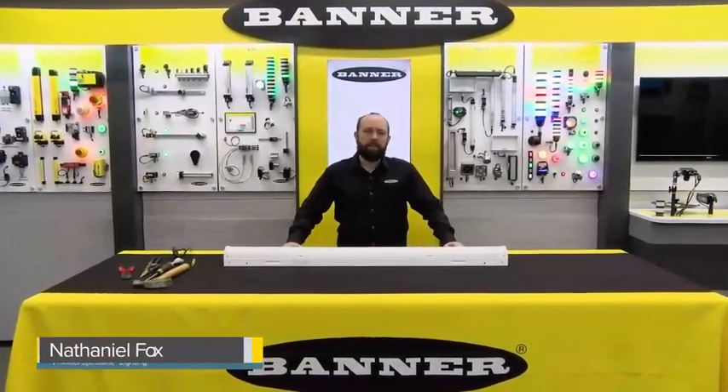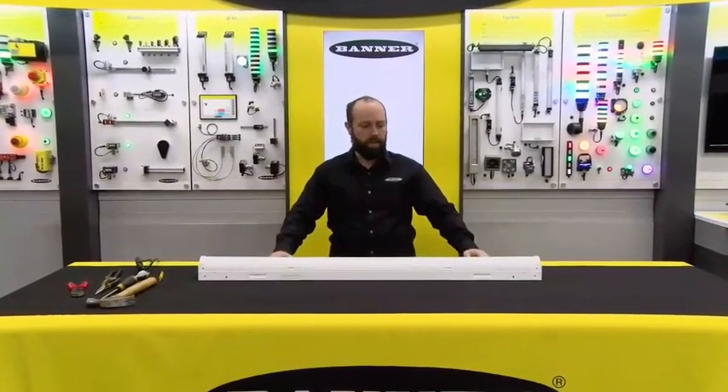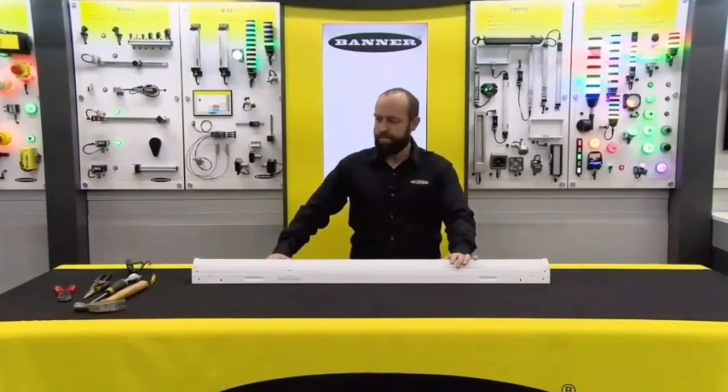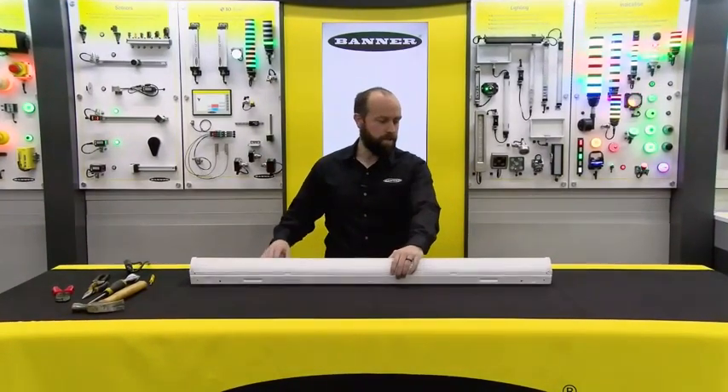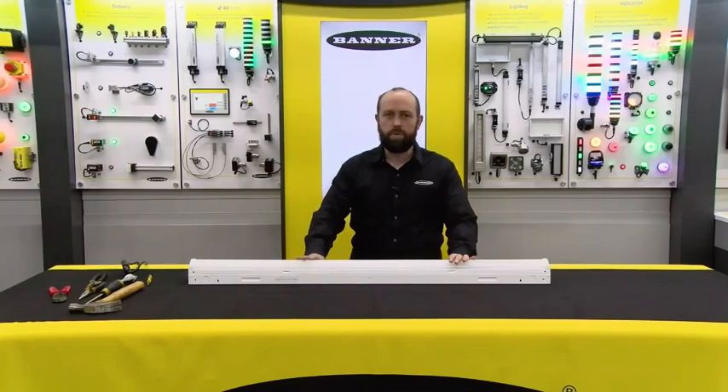Hello, I'm Nathaniel Fox and I'm a product specialist here at Banner Engineering in the lighting indication group. Today we are going to run through the installation of a WLB 72 light fixture. First off, make sure you inspect the light fixture for any damage once it comes out of the package.